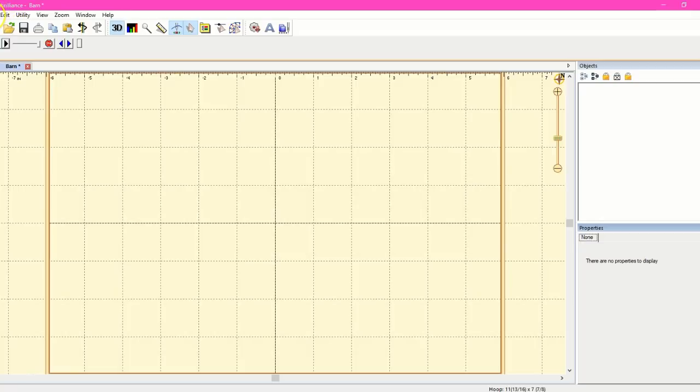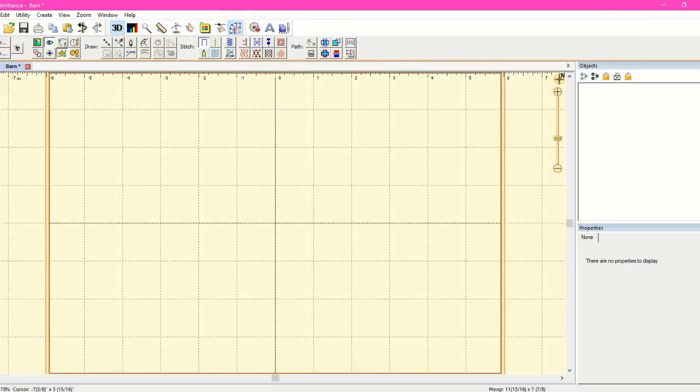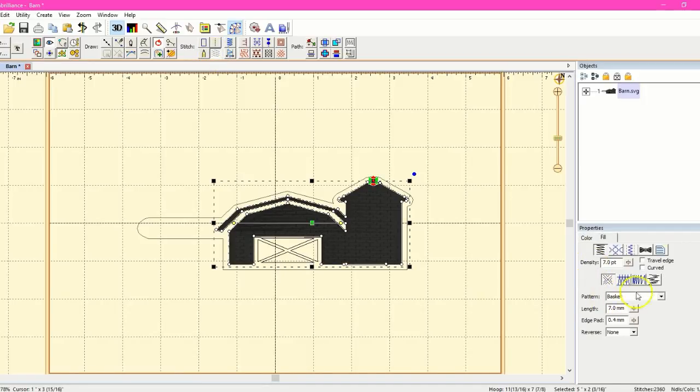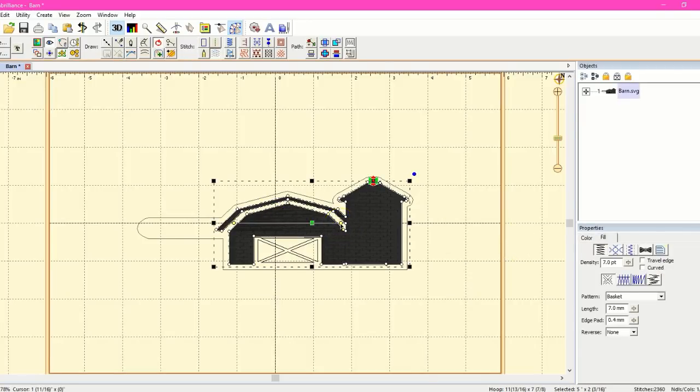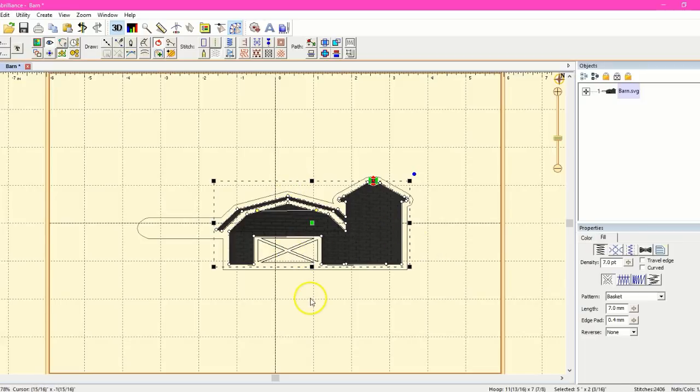I'll come in here, grab this, come to Vector, and grab barn. Here's my little barn. I'm going to click on this big piece and come up here to fill — because I want to fill it. It's set to basket, which is what I want. You can come in and set all of your properties, adjust your underlayment, and adjust the different types of how your stitches set and sway using these little guys right here.